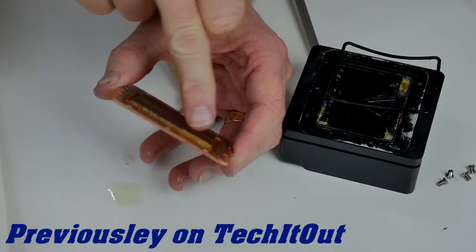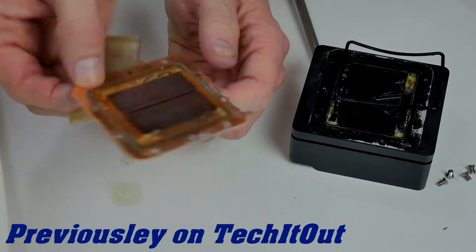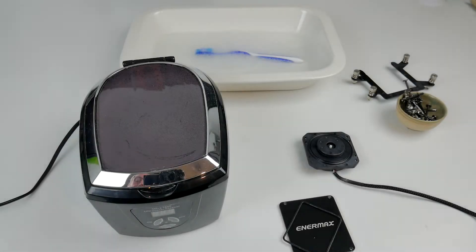Can you see everything is completely blocked? Every single bit of this cooler is blocked. About a year and a half ago I made a video exposing the faults with the Enemax TR4 coolers. A lot of the other tech channels have now caught up with it, and I've had my Enemax under the bench for a year and a half in various pieces. It's time to have a go at repairing it and make it what it should have been in the first place.